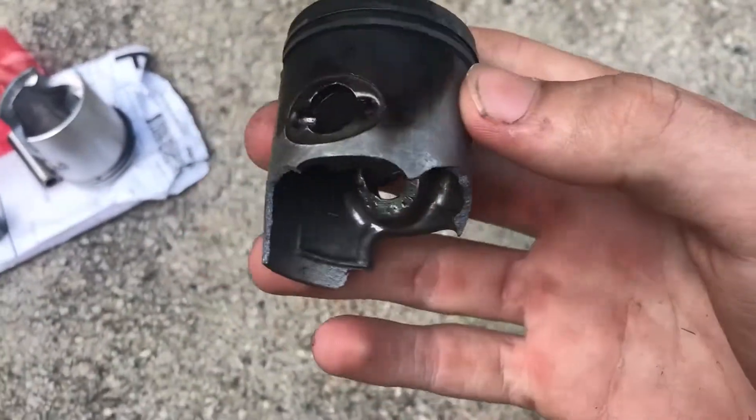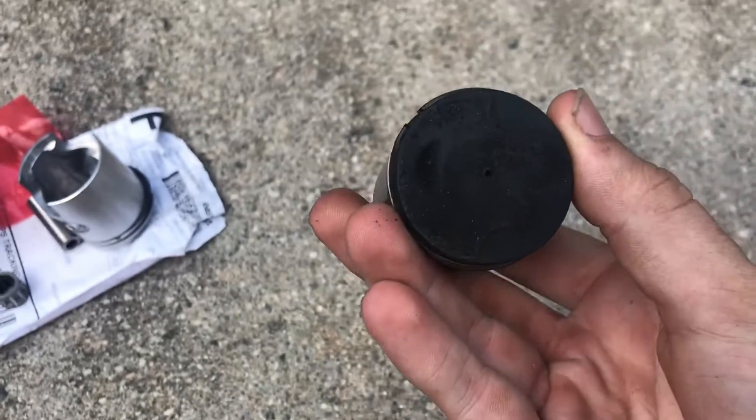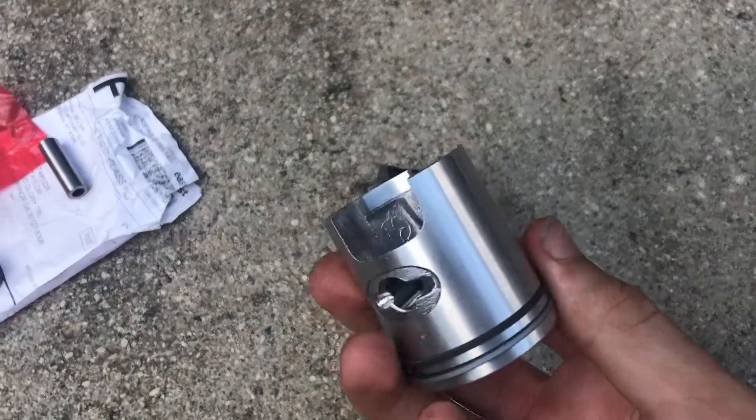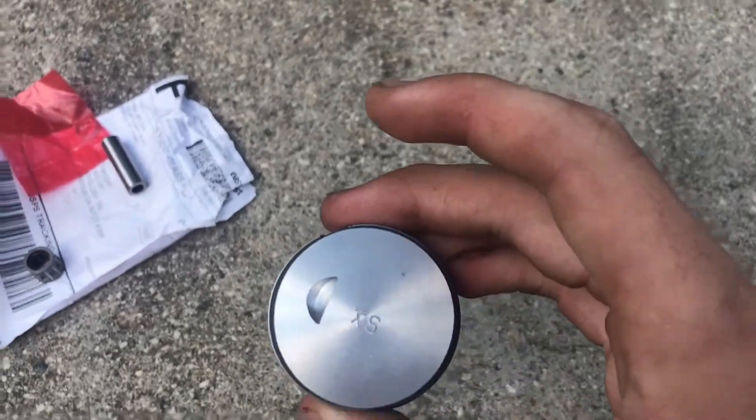Alright guys, so here's the old piston and here's the new one. And it has the hardware with it.